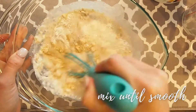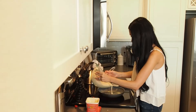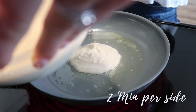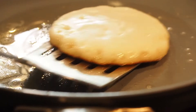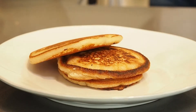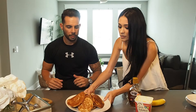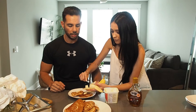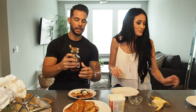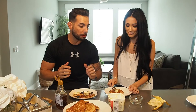And we're going to mix. Hey guys, I'm so excited! Protein! Is it good? Wow! No seriously, these are amazing. If they were bad, I would tell you. These are so good!